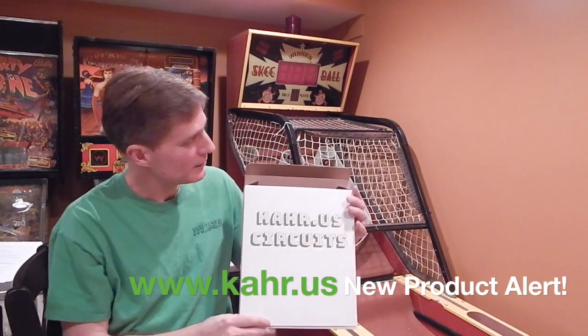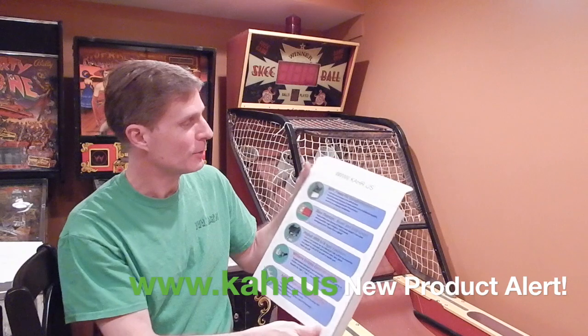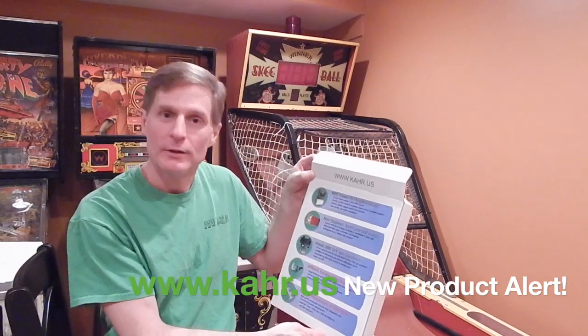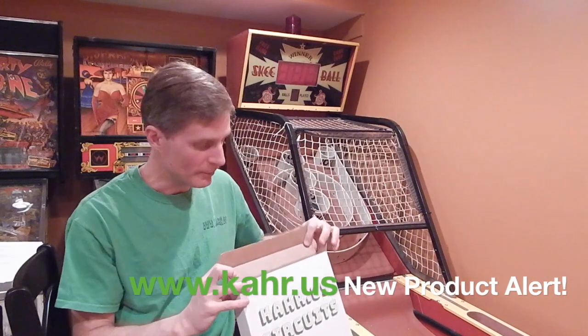Hi, I'm Rob from Car.US Circuits, and this video explains how to install my new ski board ski display solution. When you get your package in the mail, it's going to come in one of these outstanding Car.US Circuits boxes that have a summary of my website printed on the box. You know it's a quality product when it comes in quality packaging.